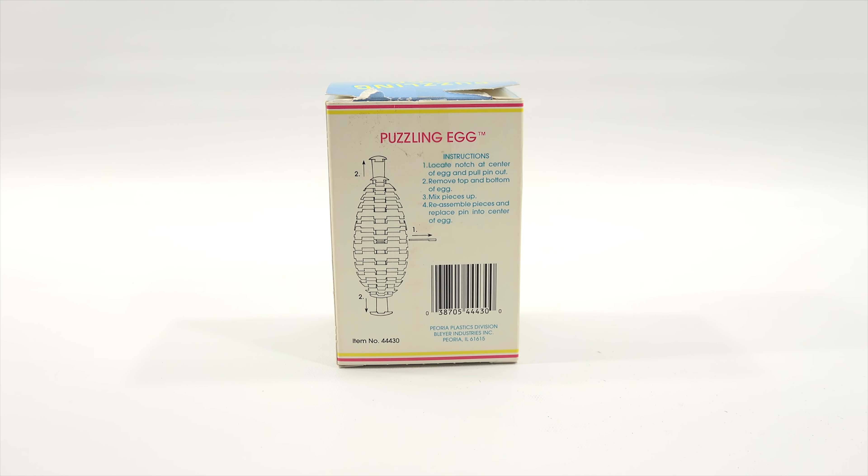Here are the instructions: locate notch at center of egg and pull pin out, remove top and bottom of egg, mix pieces up, reassemble pieces, and replace pin into center of egg. Alright, seems simple enough.